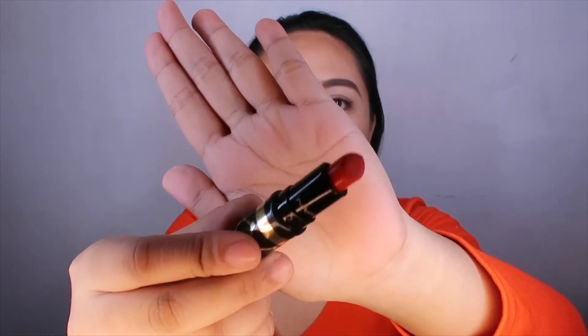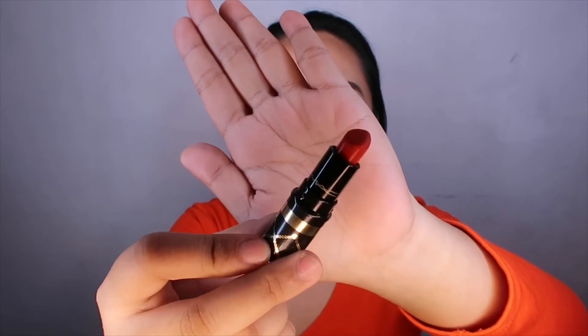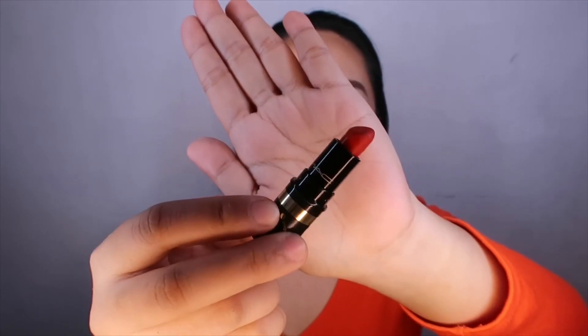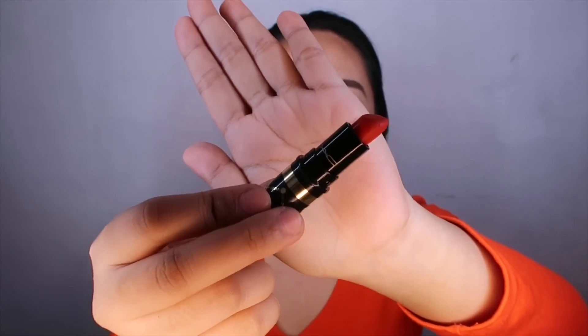This is the last step — the lipstick. I'll be using MAC Lady Danger from their Nutcracker collection, which is a smaller bullet compared to regular MAC lipsticks. Done applying the lipstick. I'll finalize the look and be right back.